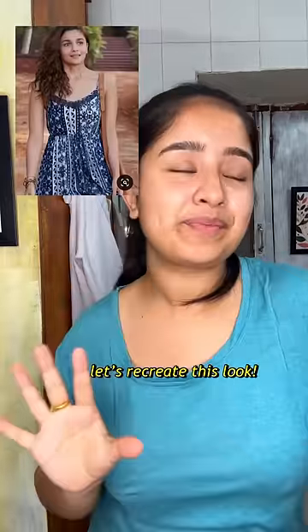Hello everybody, today was a long and hectic day and I wanted to do something creative, so today we're going to recreate this look of Alia Bhatt. I have a very similar top that I'm going to wear — this one I got from Jaipur. I'm applying a little bit of tint; there's not a lot of makeup. I'm wearing my golden watch as an accessory.